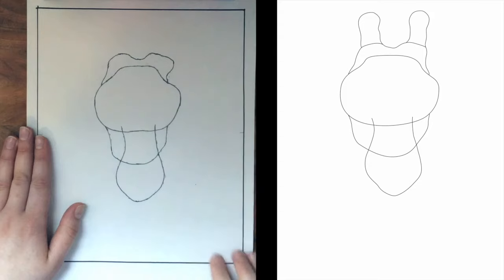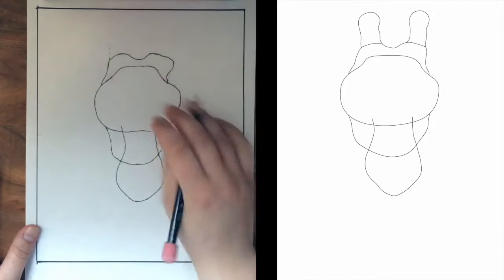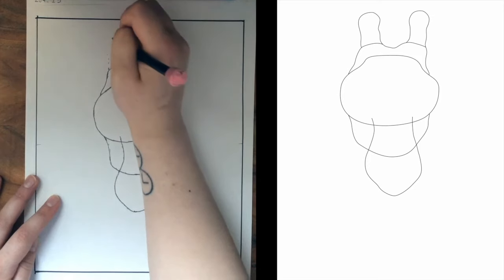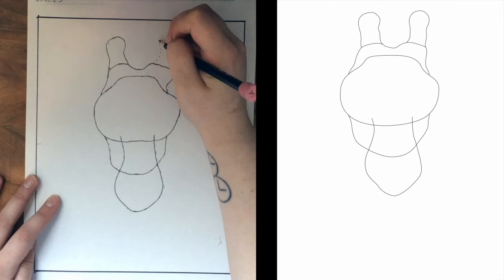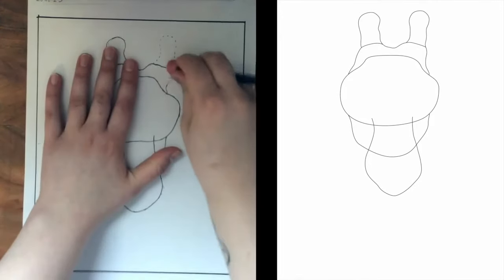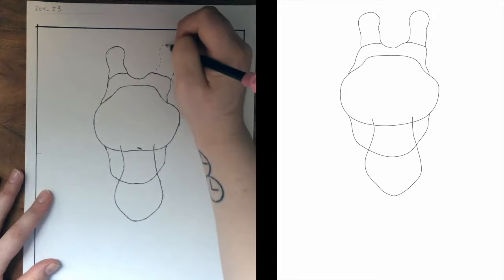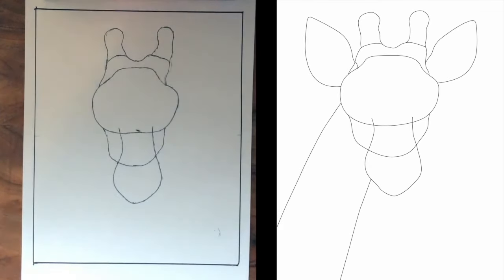Up next, we're going to add the little horns on top of our giraffe. It looks like it's going to start right about here, curve up slightly, with the top of that horn right about there, and come down and over. One more — this one's going to come in and up and around, meeting up right about there. I'm going to clean up this curvy line slightly — it's not going to curve so dramatically. Part of drawing is making adjustments as you go, so don't be afraid to do that. These are kind of funny shapes, so do your best — no worries. We're starting to see this draft come together.